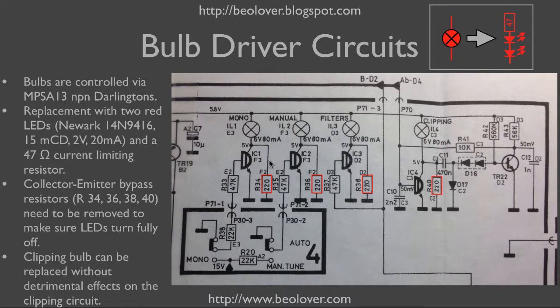An interesting feature of the circuit are these four resistors that I marked red. They pass a small current through the light bulbs even when the Darlingtons are off. It is not entirely clear to me why they put these resistors into the circuit, as they don't seem to have any obvious benefit to the functionality of turning the light bulbs on and off. In the case of the LEDs, because they already emit light even at very small currents, this becomes a problem.